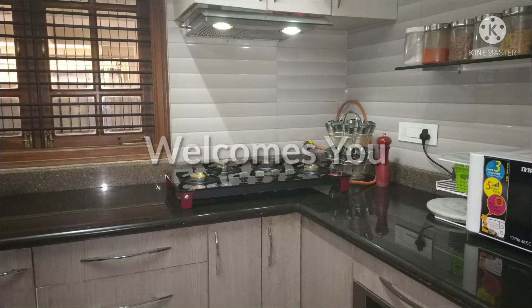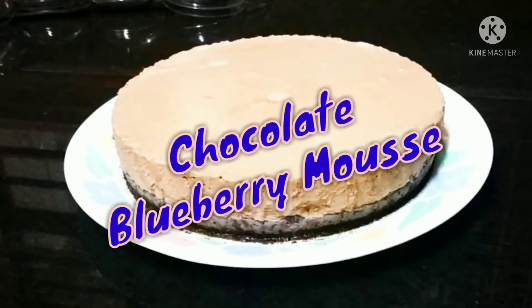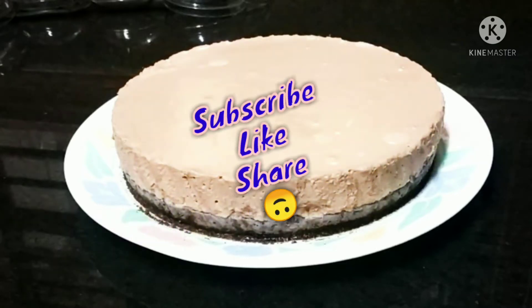Hi friends, welcome to Khan's Explore. Today we are going to see chocolate blueberry mousse — no oven, no baking. It's very simple, all you have to do is refrigerate. That's it! Now let's go to the video.